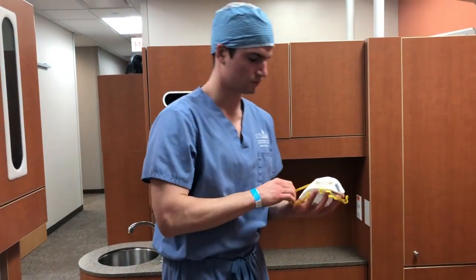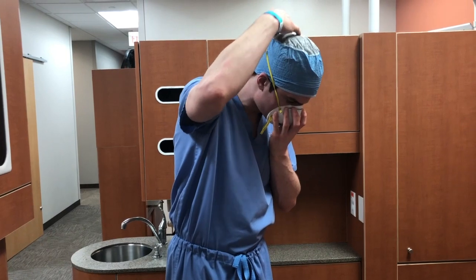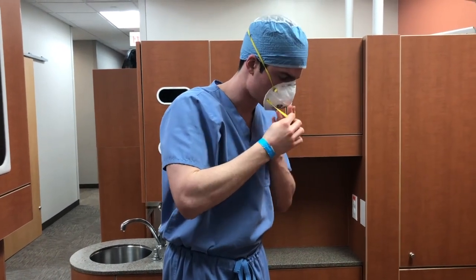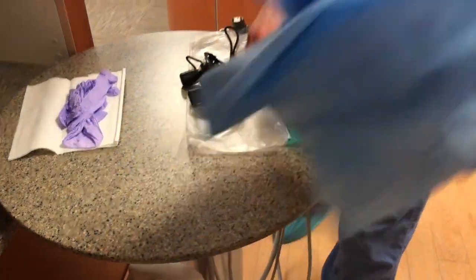Place your N95 respirator on first. Cup the respirator in your hand and pull first one headband, then the other, over your head. Mold the nasal bridge with two hands and check for a good seal. Next, put on your gown.